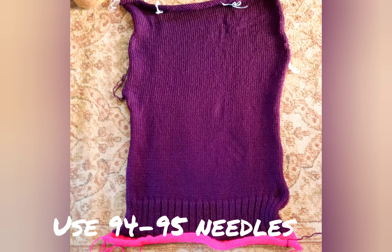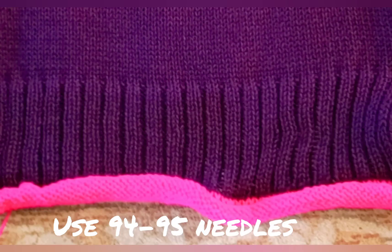I am giving the needle count and row count based on the idea that you did perfectly match four stitches, six rows per inch. If you did not, review Video 2.